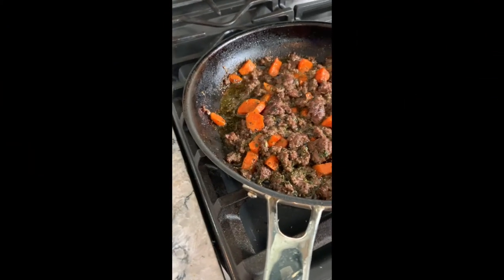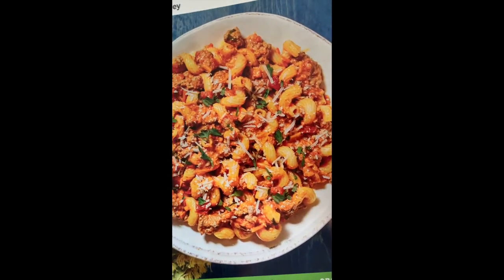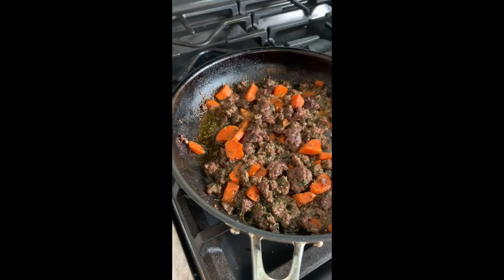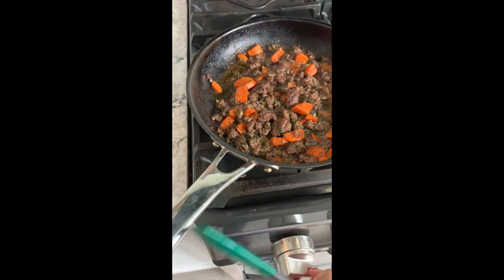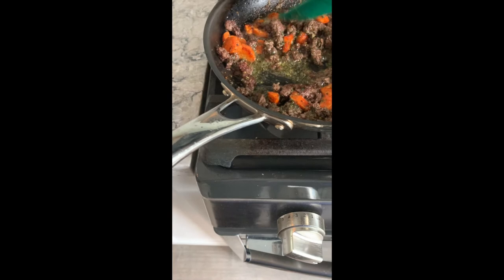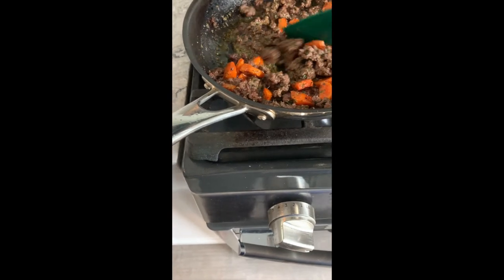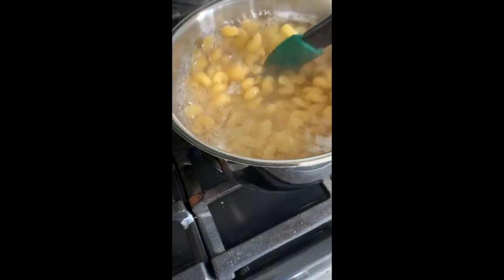So today I'm making a beef runnagoo meal. And here I have some hamburger, some Italian seasoning, and some chopped up carrots. A little bit of oil. And over here I have macaroni cooking.